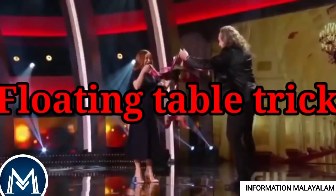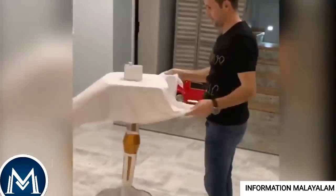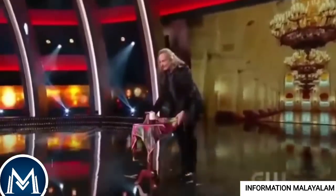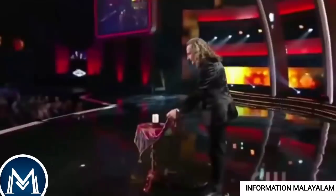The Floating Table Trick. This magician is very creative. This is how we are doing magic. This Floating Table Trick — this is how we perform a floating table trick. Here we go.